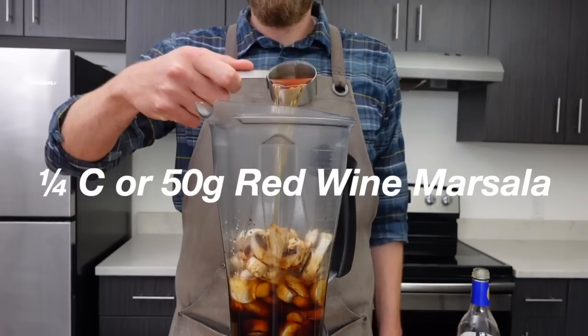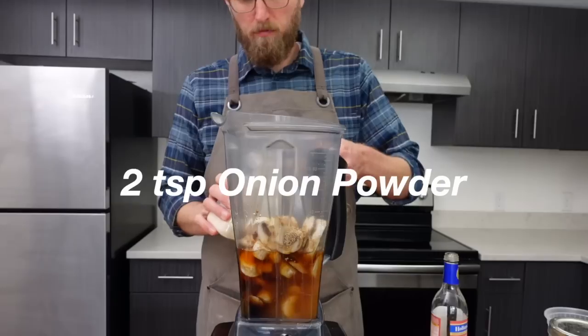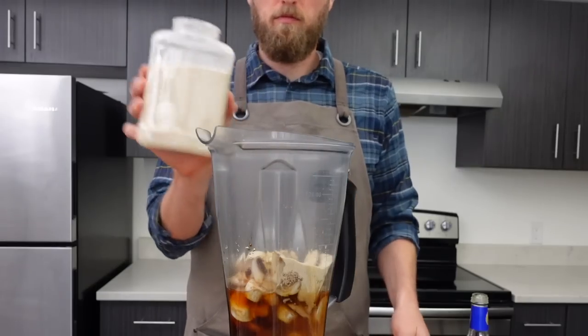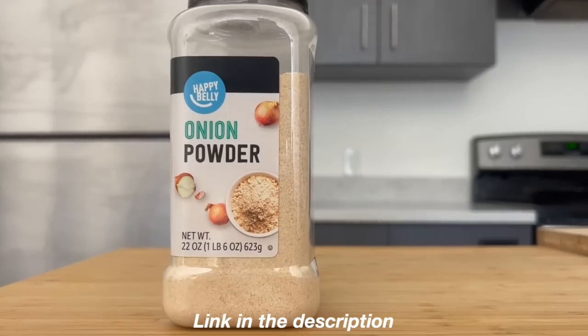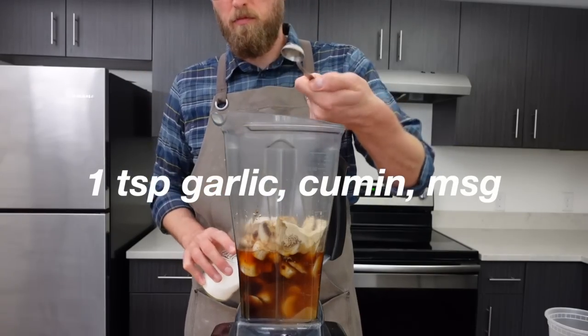Add a fourth cup of marsala cooking wine, a tablespoon of liquid smoke, two tablespoons of mushroom powder — I'll leave a link in the description for the kind I use — two teaspoons of onion powder. A little tip for those who make a lot of seitan: I like to buy a big tub of this, as I constantly go through those expensive tiny bottles. Then one teaspoon each of garlic, cumin, and MSG.